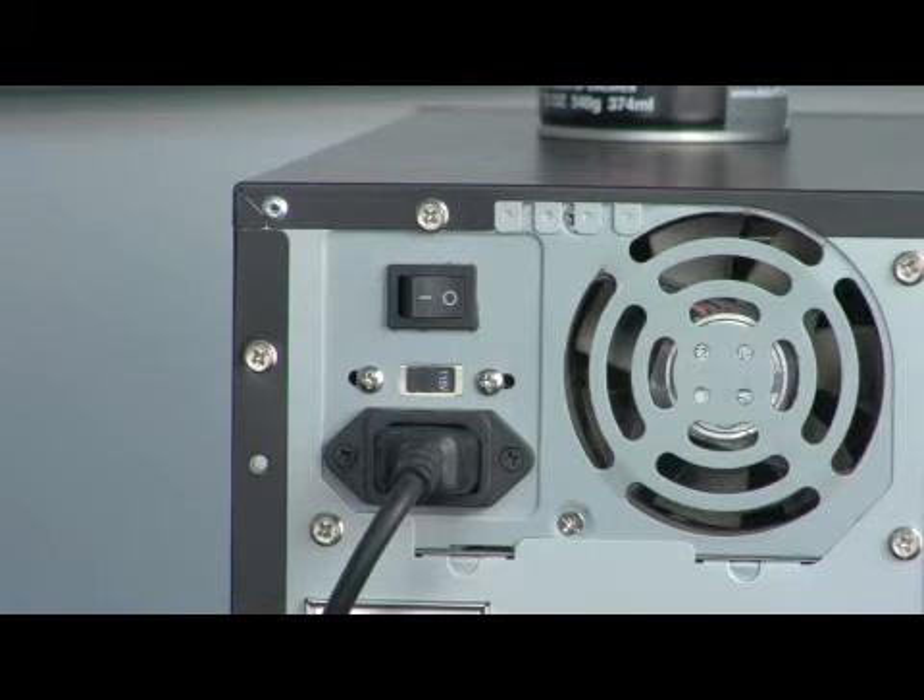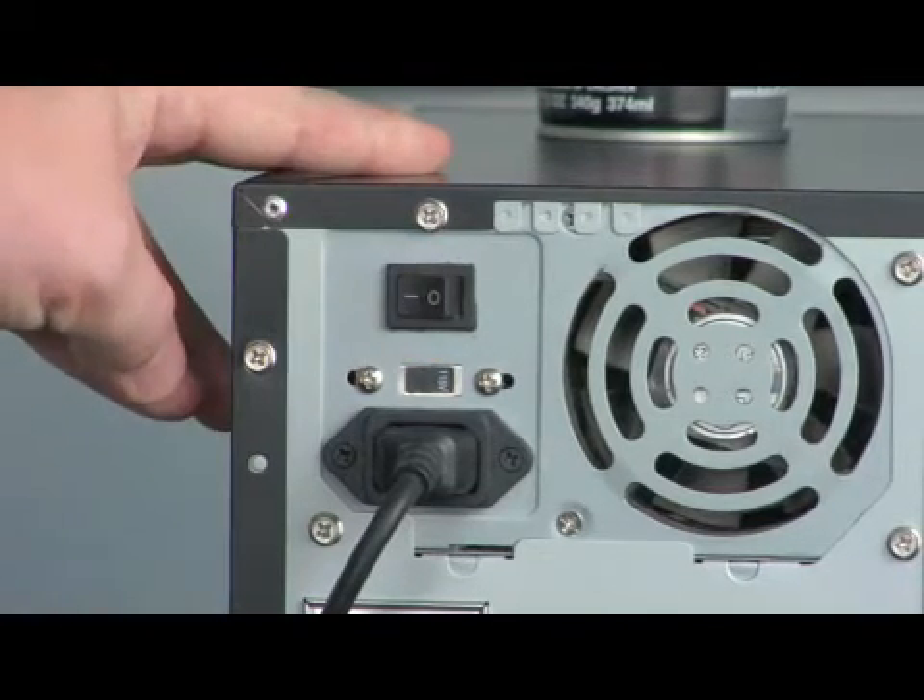A lot of computers on the back will have a sort of breaker where you see the power cord plugged into the back of the computer. Basically, you'll reach back there and flip the button — there should be an on and off switch. Flip that; it's like flipping a breaker in your house. It'll shut off the computer.